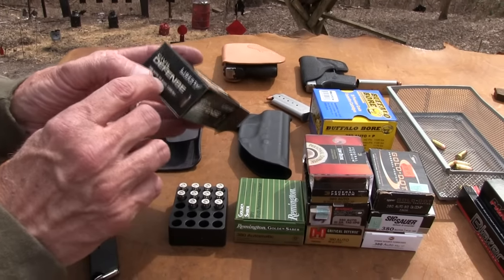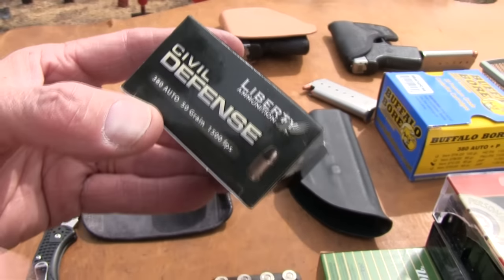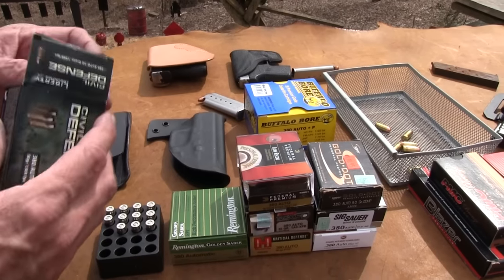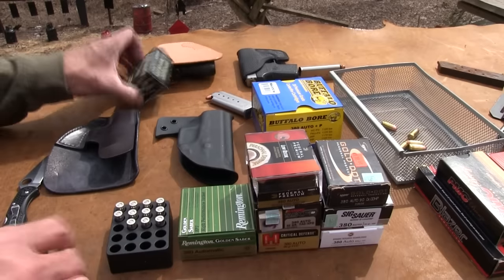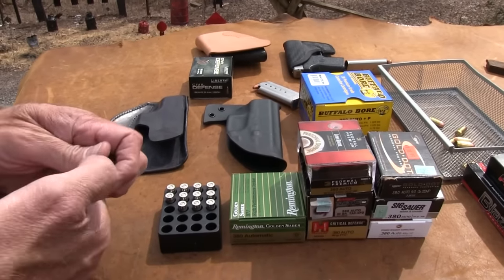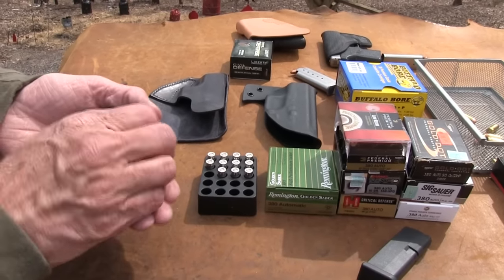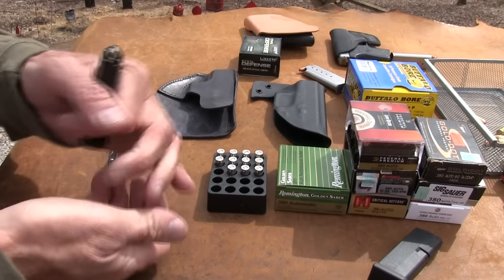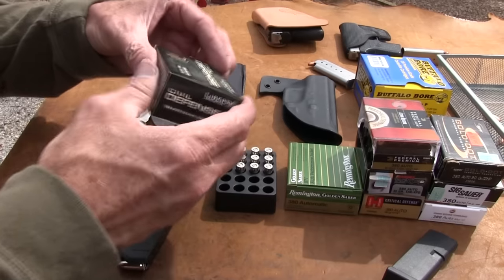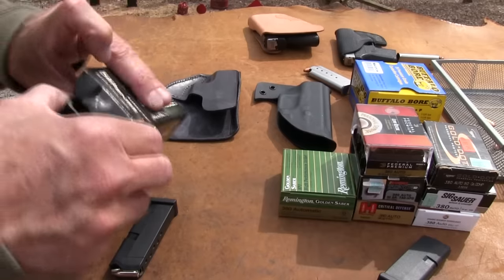These are 380 Auto, 50 grain. I thought I might have trouble with that — 50 grain is very light, but it says 1500 feet per second, so that apparently makes up for it. I had no trouble with them yesterday. Shot six, they worked. I'm going to use the other magazine just to throw in another variable — no trouble yesterday, all six fed and worked.